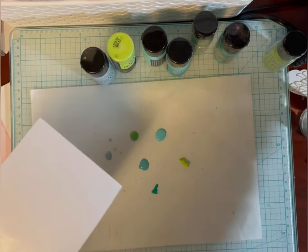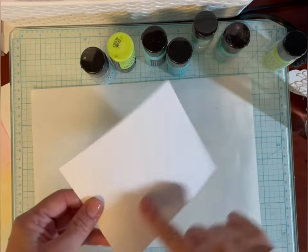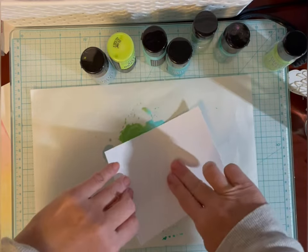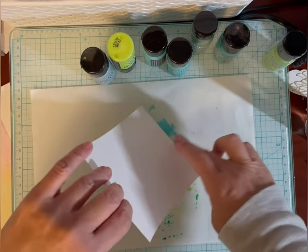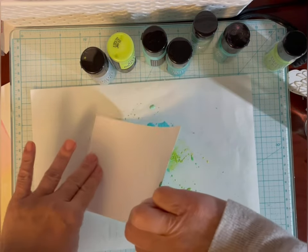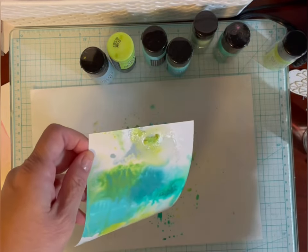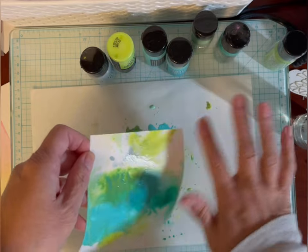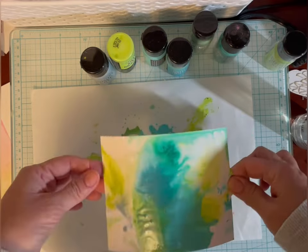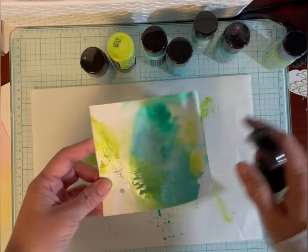I'm going to wet my Distress watercolor paper — I'm using the smooth side — I'm just going to kind of dip it. I think my Twisted Citron is a little bit dry, it's almost at the bottom. I have a new one there, so I think I might need that because it looks a little blobby. Just water it down a little bit more.